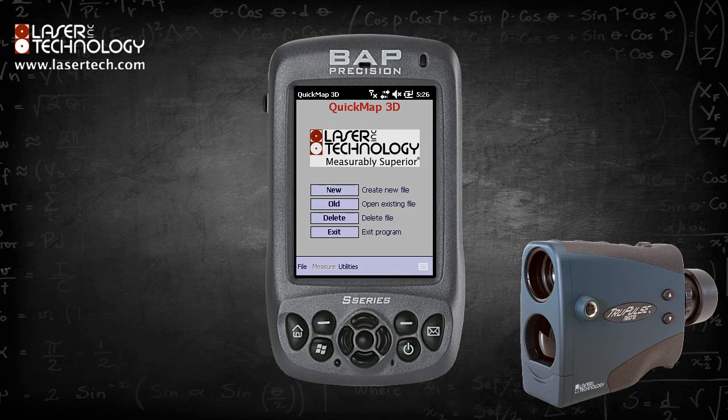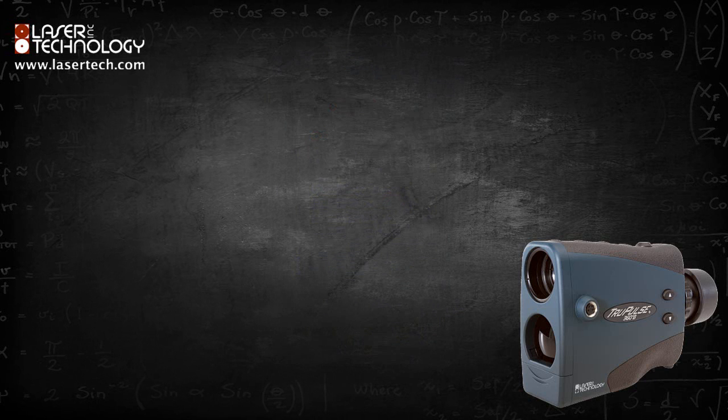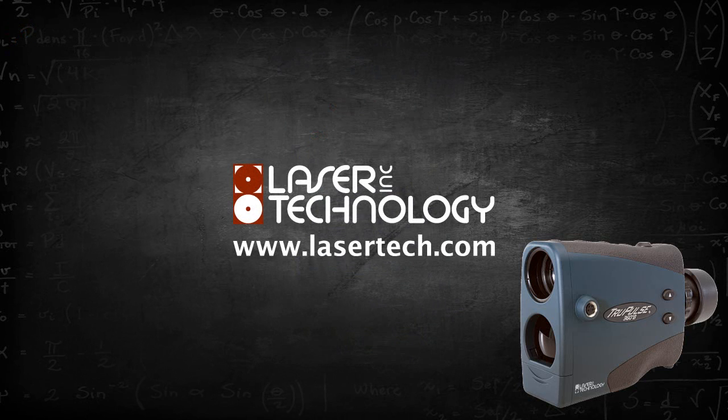This has been a demonstration of how to connect an LTI Bluetooth enabled laser with Windows Mobile 6.5. Thank you.